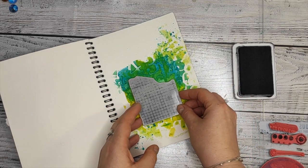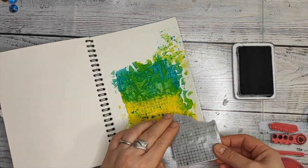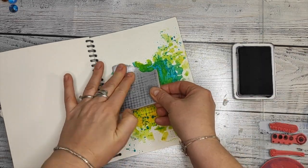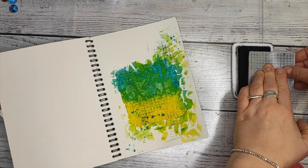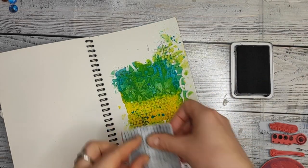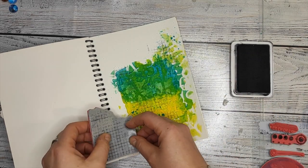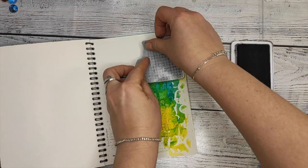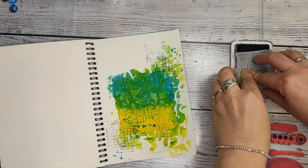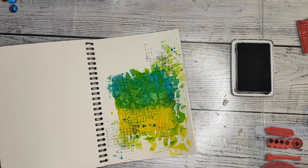After everything is dry — and acrylics dry quite fast — I am adding stamping with a few stamps, with pinholes, with my stamp if I remember correctly. For all of that I am using archival black ink because it does not run; it's water resistant.